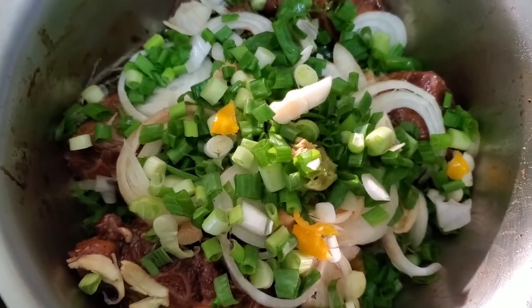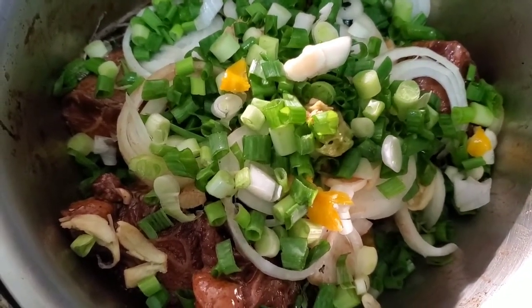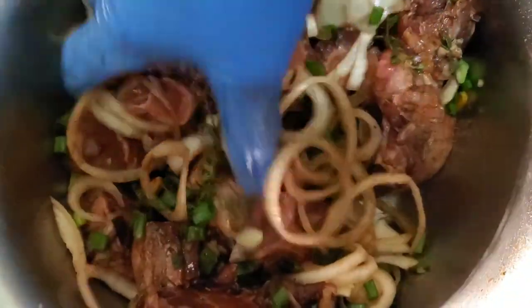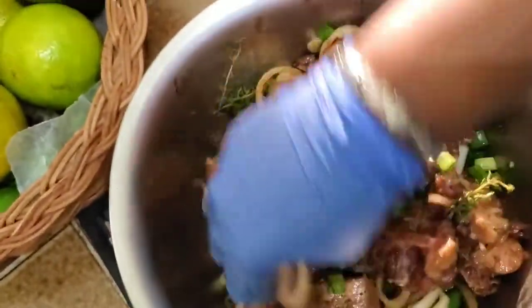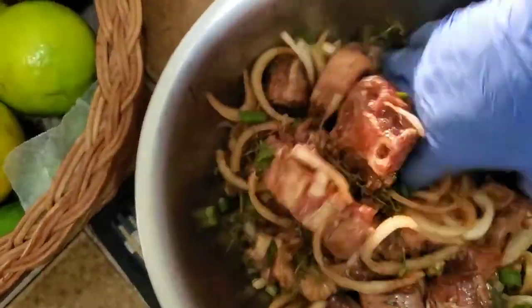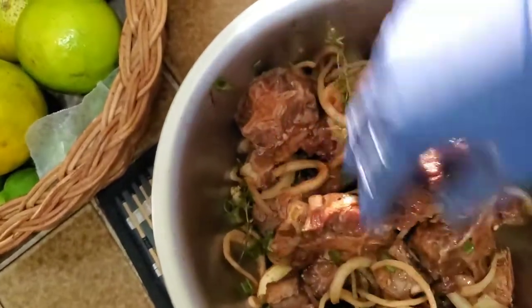I'm going to massage all of this in, and once I'm through massaging it I'll put it in the refrigerator to rest and marinate, covered with a saran wrap. I also need to add some pimento — you can crack the berries or put them in whole, whatever you figure will work to release the flavor. I've added a few pimento grains to this and just making sure all pieces are nicely coated.